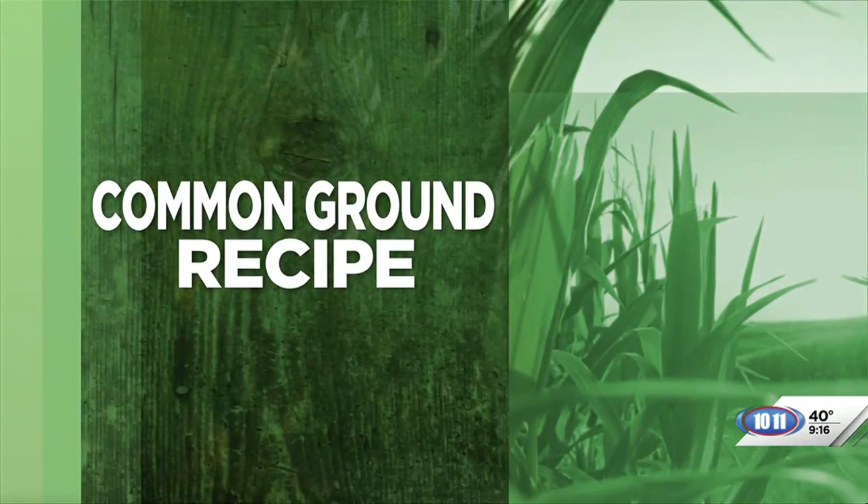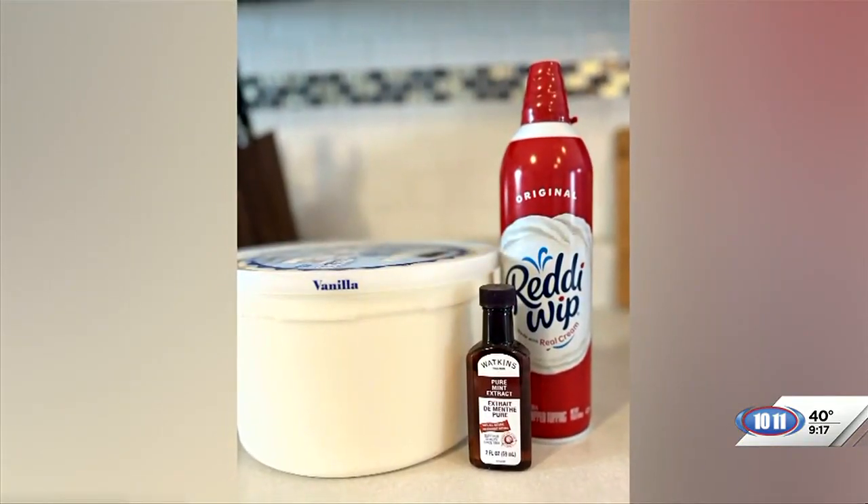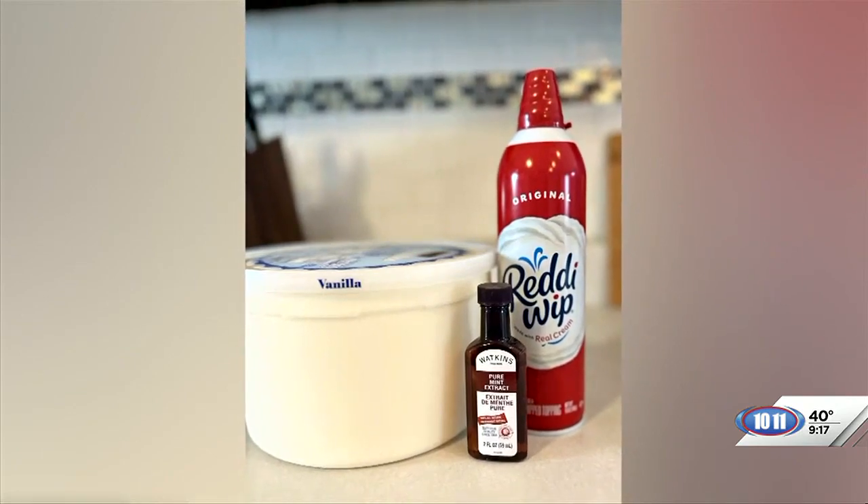Earlier in the program, Common Ground volunteer Molly Aiden talked about what sustainability means on her family farm. Now Molly is back with a recipe that will get you in the St. Patrick's Day mood. It is that time of the year when we start thinking about St. Patrick's Day, and it's fun to think about a treat we could enjoy this time of year. Joining me now with more is Molly Aiden.